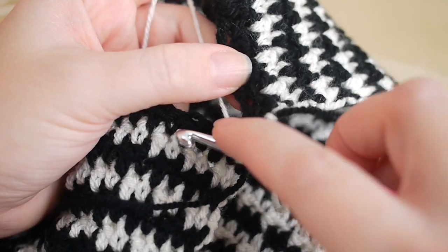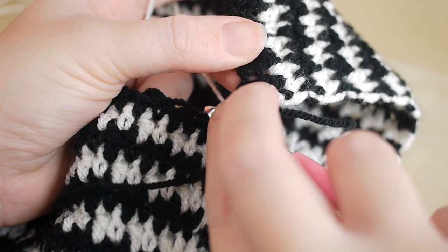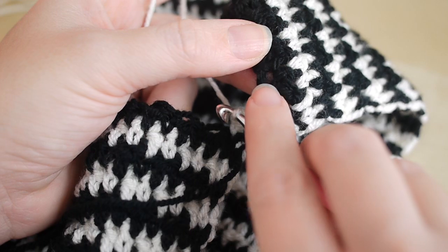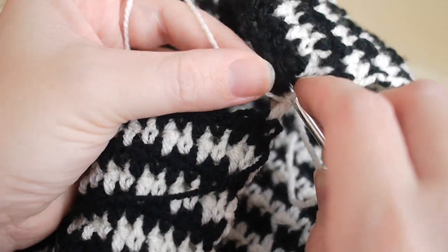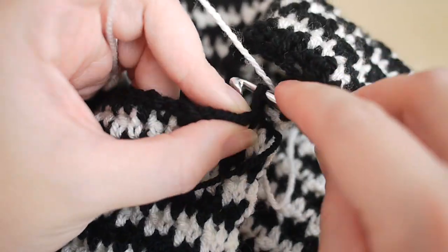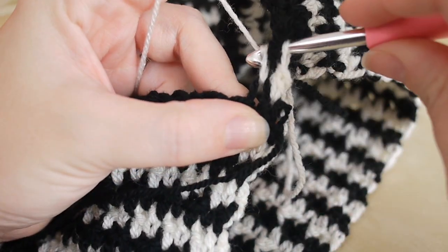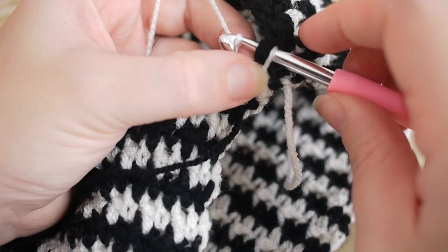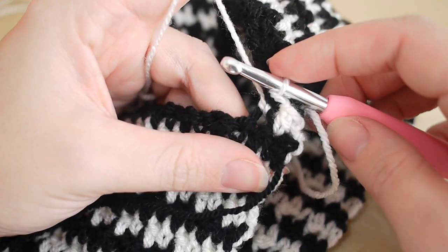Do your treble as normal into your first double stitch from the previous row, then insert your hook into the gap. On the original row there'll be a stitch, a gap, a stitch, a gap — work into this gap. Insert your hook into the gap, then insert into the top of the treble from the previous row just as you normally would, and do a double stitch. It might be a bit tricky to pull through all the loops but just give it a wiggle.